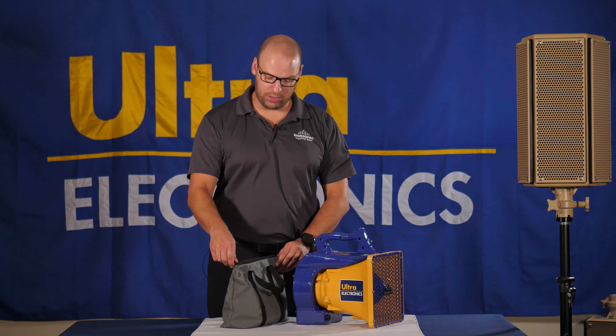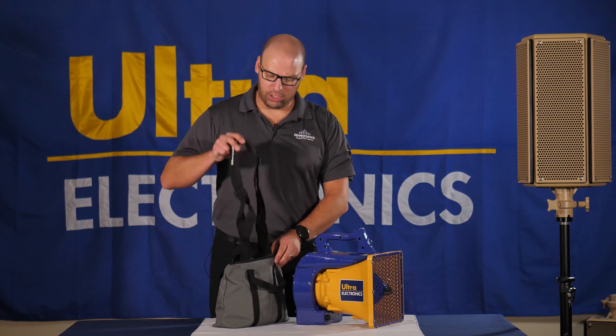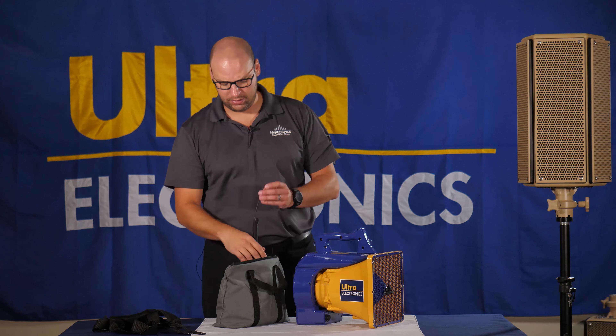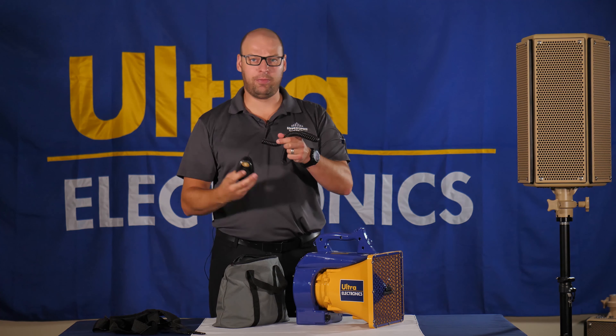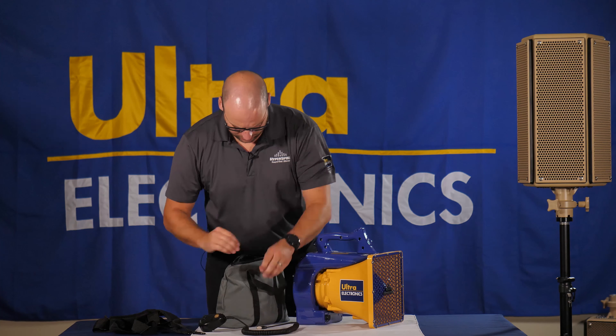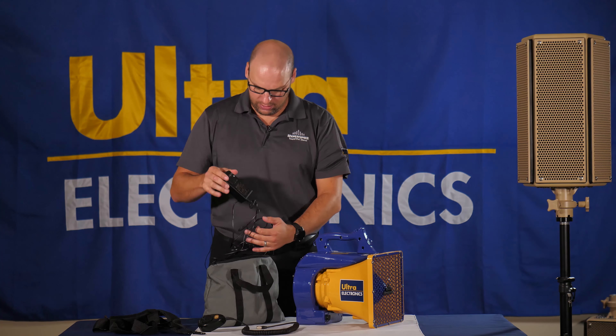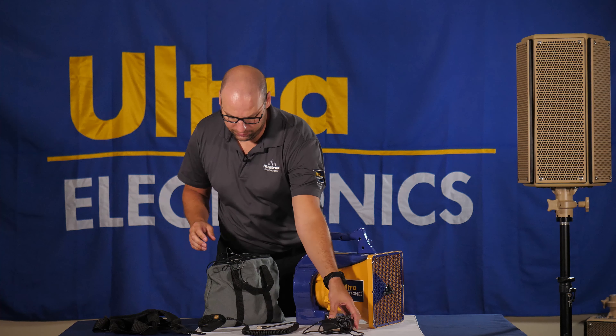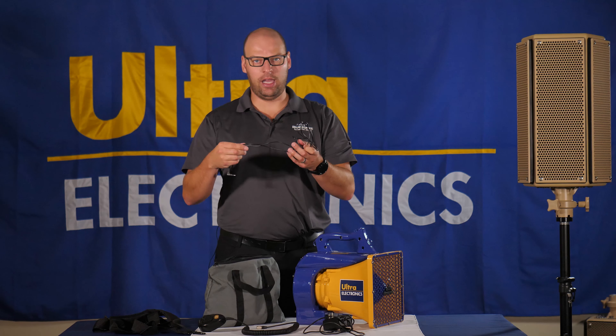In the accessory bag when you open it, you will first have a shoulder strap which can be used to connect to the speaker for easy carrying, a microphone, the needed power cable to charge the speaker itself, and a line-in cable.